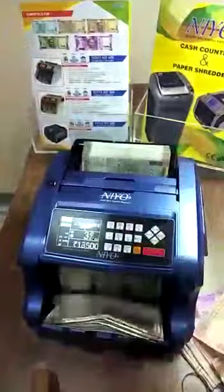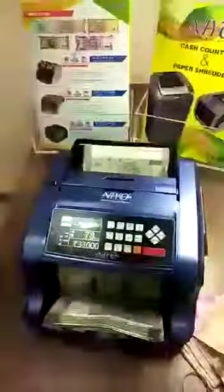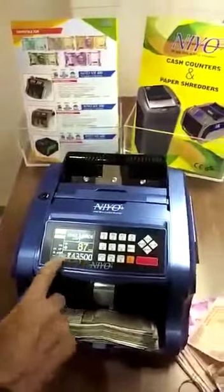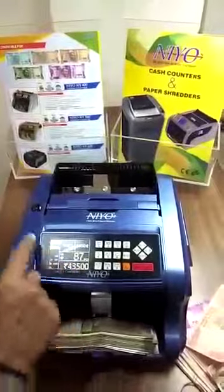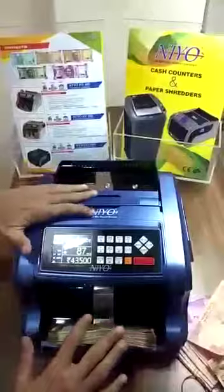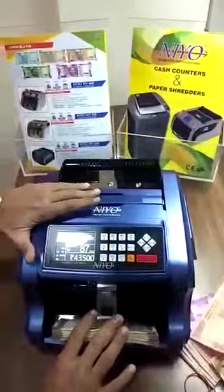We can count this bundle again to check. The total is accurate — every time, all the time when you count, there is no deviation in the total. This is the new i700 Mix Count Master.